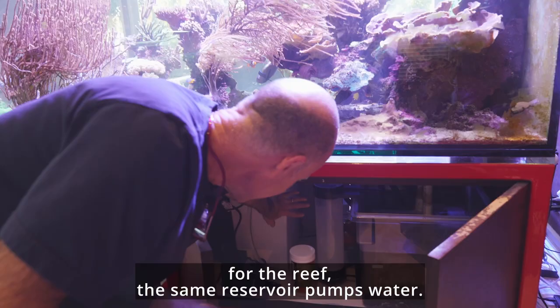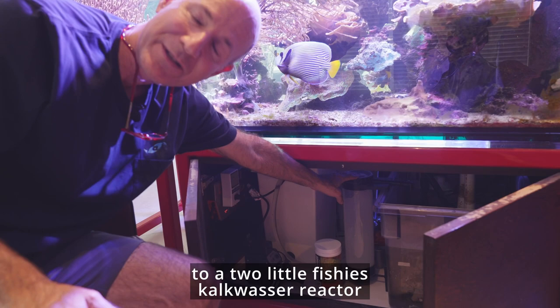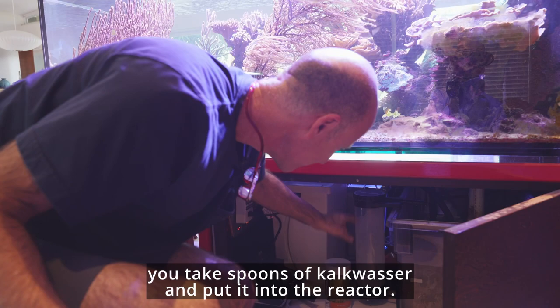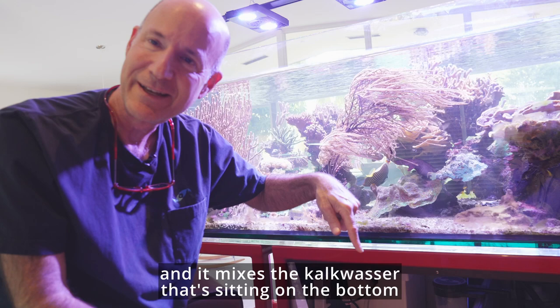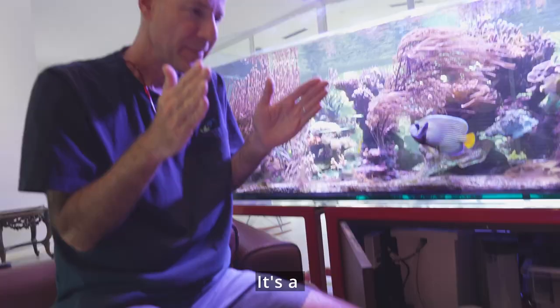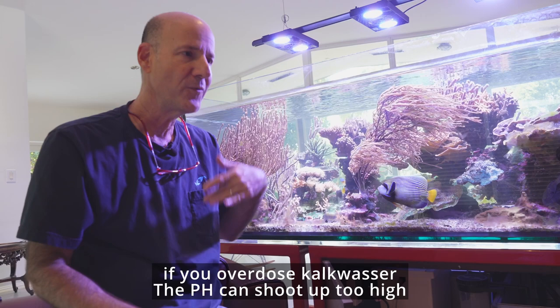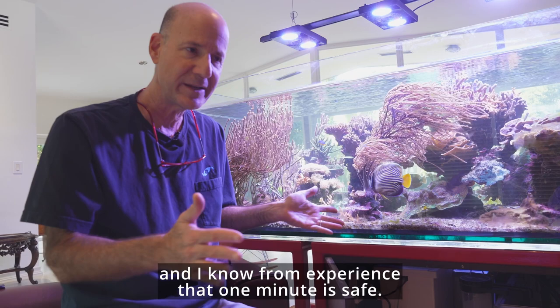From the same reservoir I pump water to a Two Little Fishies kalkwasser reactor. You put kalkwasser into the reactor, the water pumps in, a little rotating head mixes the kalkwasser sitting on the bottom to saturate it, and then it overflows saturated kalkwasser. The pump is connected to a timer that turns it on once an hour for one minute — a limited period because kalkwasser elevates pH. If you overdose, the pH can shoot up too high. From experience, one minute is safe.